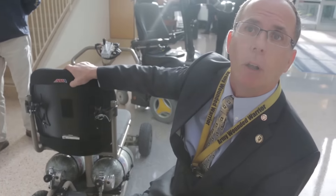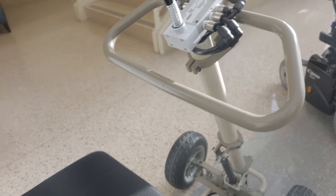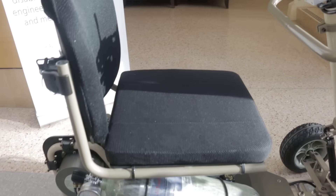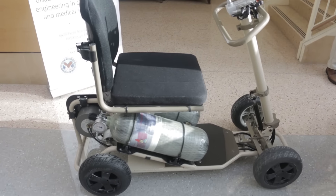It's infinitely rechargeable, so no battery maintenance. It takes about 15 seconds to recharge rather than six to eight hours. No battery to dispose of as well. And it's about 80 pounds lighter than a comparable scooter.